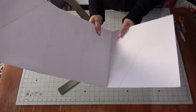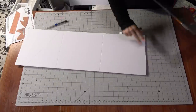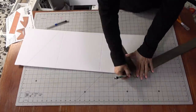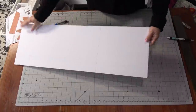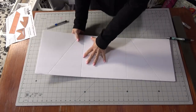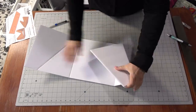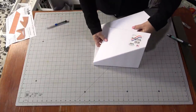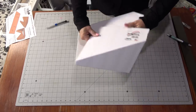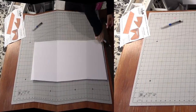I'm going to fix that other angle so it's correct, then score that edge as well — just pressing my pen gives me a score mark. Now I can fold these sides. The middle does not get folded. Once you fold those two sides, the angles become the back, and the first pocket is already done.